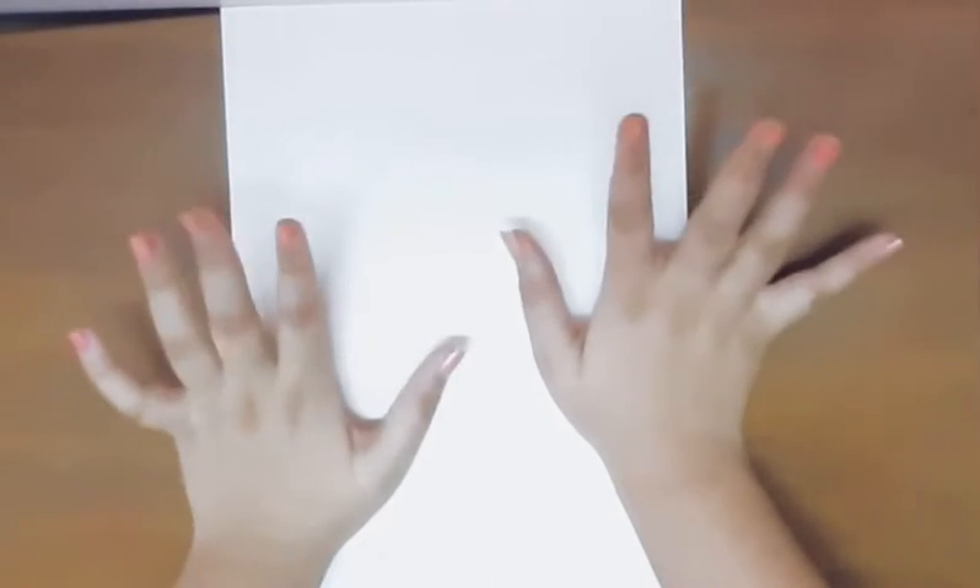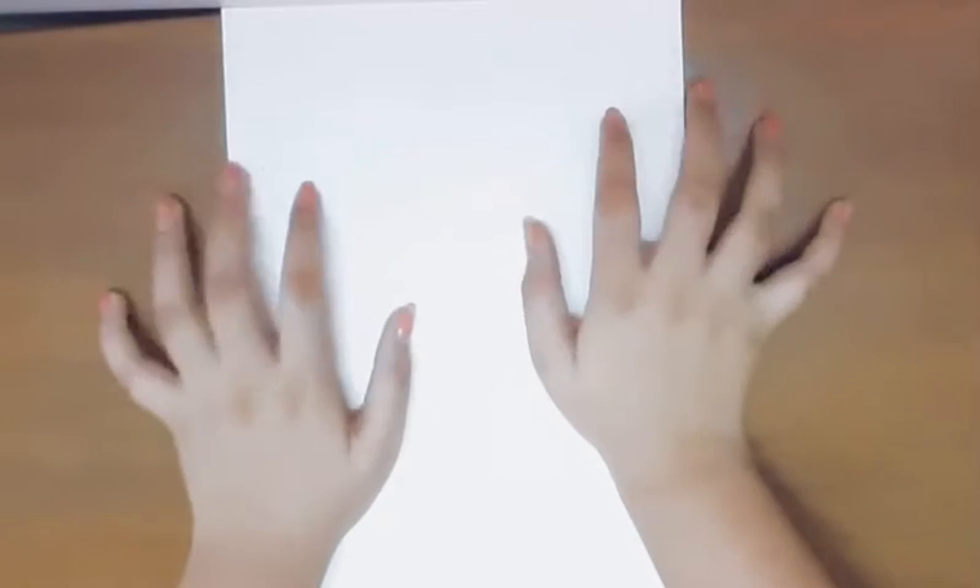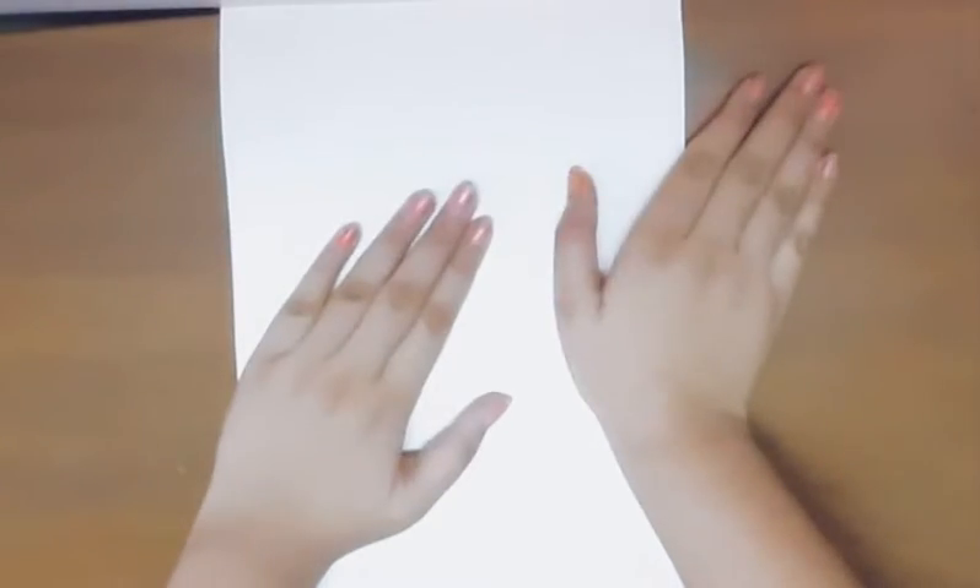Hey guys, welcome back to my channel! In today's video we'll be drawing a butterfly scenery. So without further ado, let's get started. First we'll take our pencil.